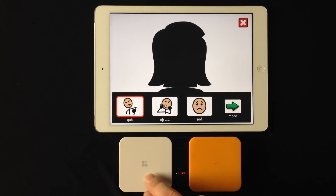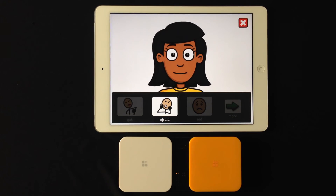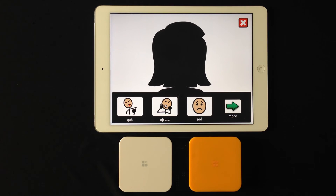So now we'll start the scan again and we'll do afraid. Once you kind of get going here, it's really just starting the scan and stopping the scan, and it's actually pretty fun.